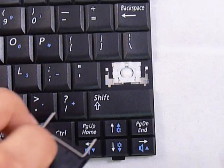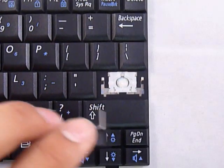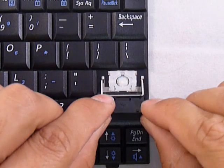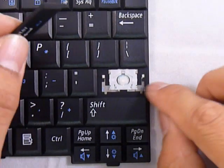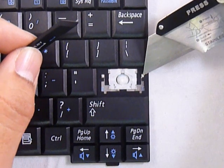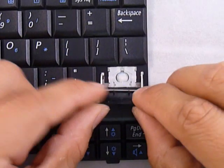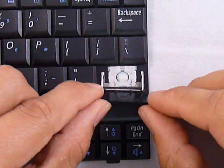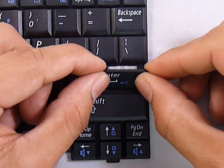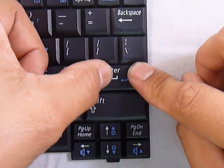With the hinges already in place from the first part of the process, put the wire underneath the metal plates to the right and left of the hinges. Then turn your key over and push down evenly on the corners.